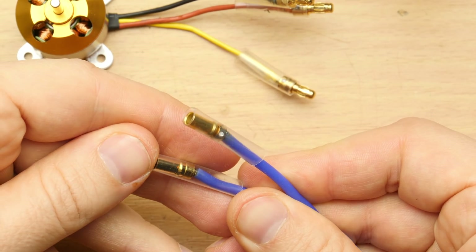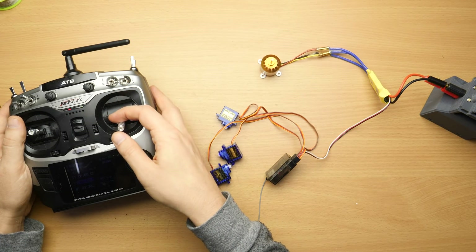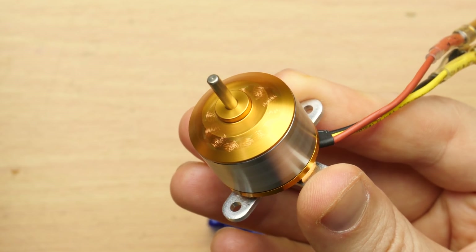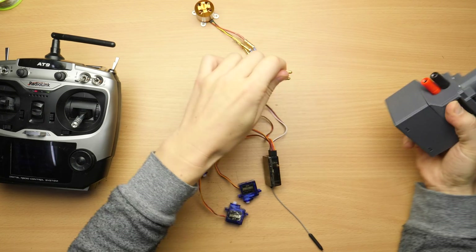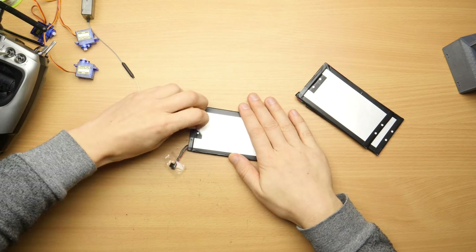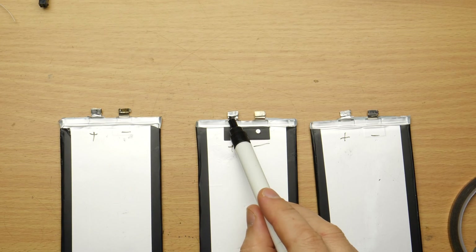Wrapping them in heat shrink prevents them from shorting. This worked pretty good. Since I missed ordering a proper 3S LiPo power pack in time, I had to improvise one from those refurbished tablet batteries. I removed the protection circuit since it had some kind of low current limitation and connected the 3 cells in series to a single stack.